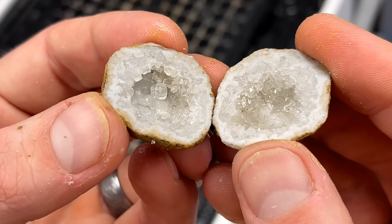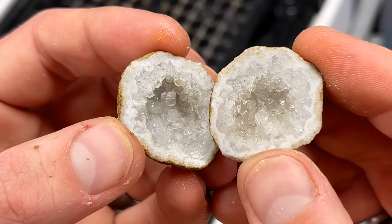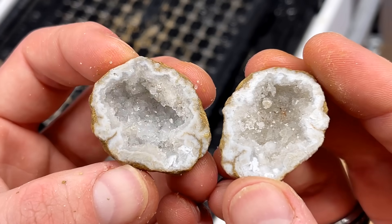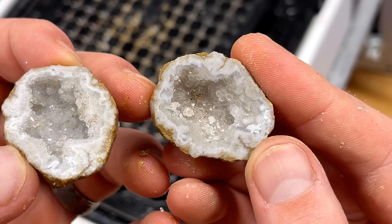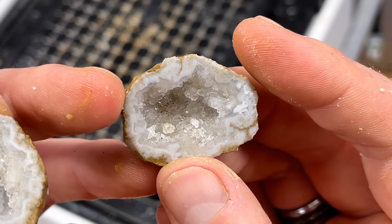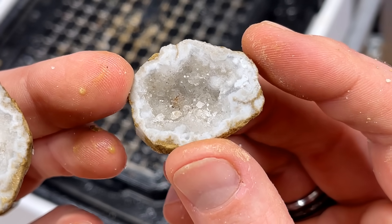That is so pretty — looks like a diamond in there. And our last one from that batch of 10 — oh yes, that is sweet. Love how the light plays through it.